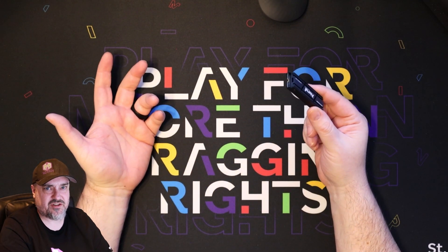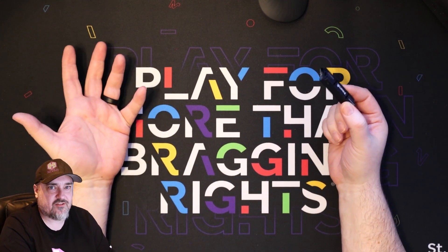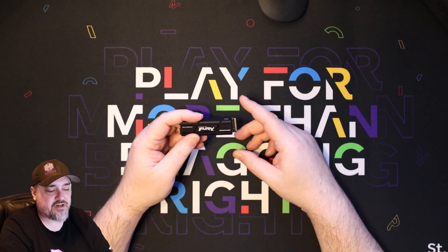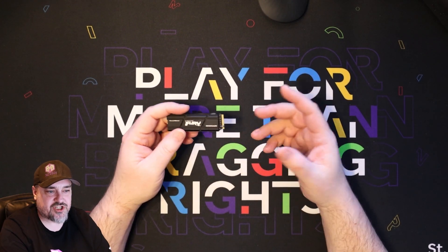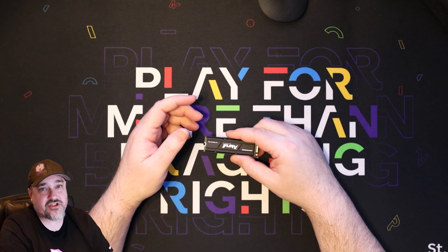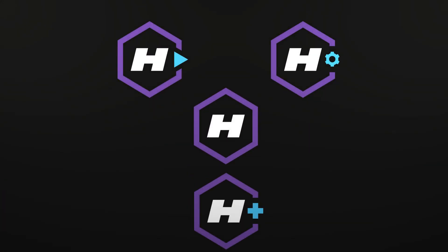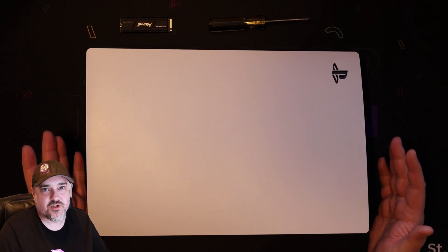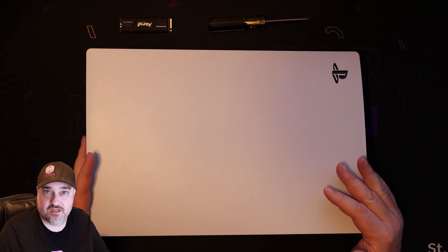Make sure you have the heat sink. Two terabytes should be plenty for me, but if you need four, get four — I'll put a link in the description below for the various storage capacity versions. Let's bring the PS5 over and I'll show you how to get the side cover off. Here we have the PS5, and I have the version that has the disc drive in it.